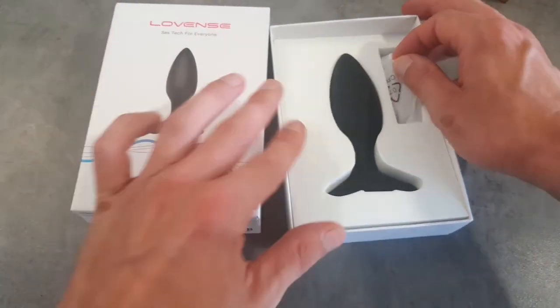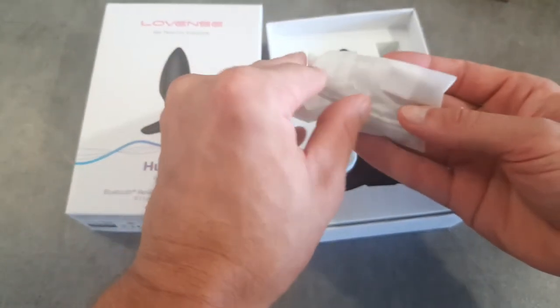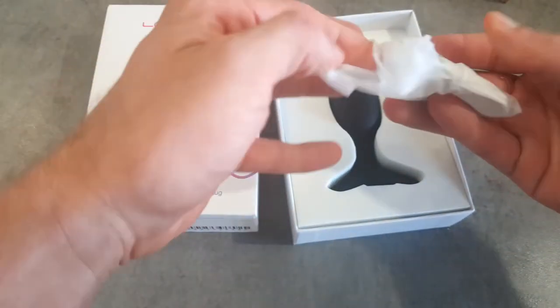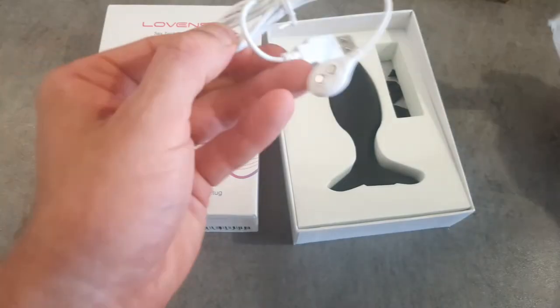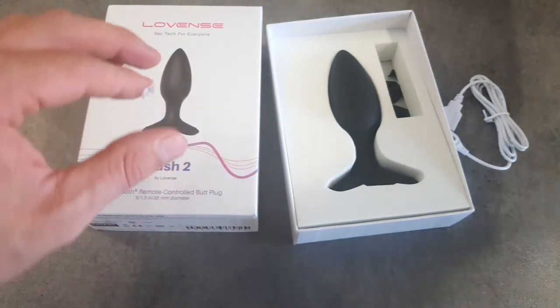The first thing we're going to take a look at is the universal Lovense charging cable. This charging cable is compatible with all Lovense toys. So if your charging cable gets damaged, you can use the cable from another toy, and if you don't have another Lovense toy you can pick up another cable from their website — the link for that is in the description below.